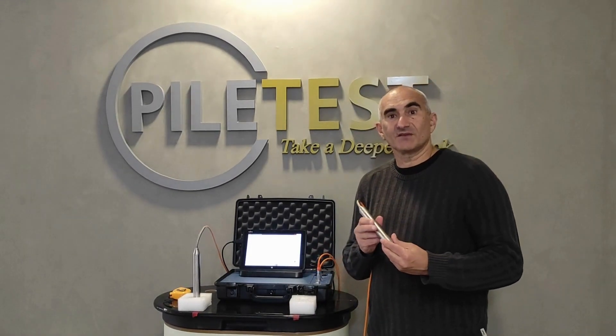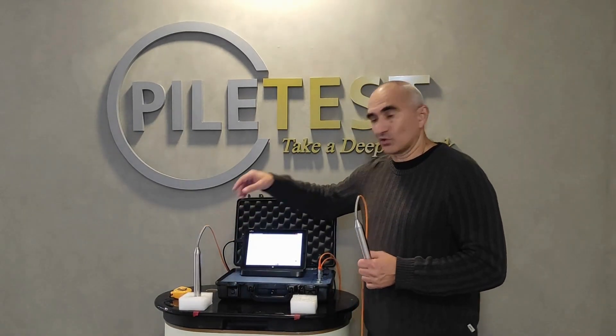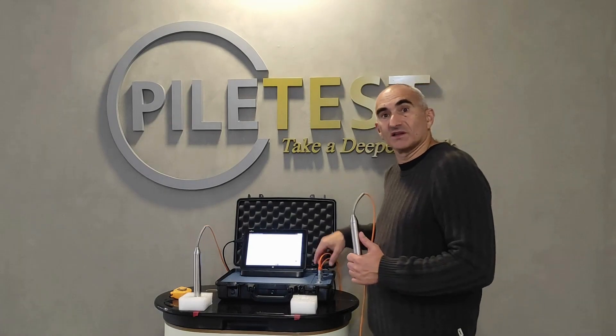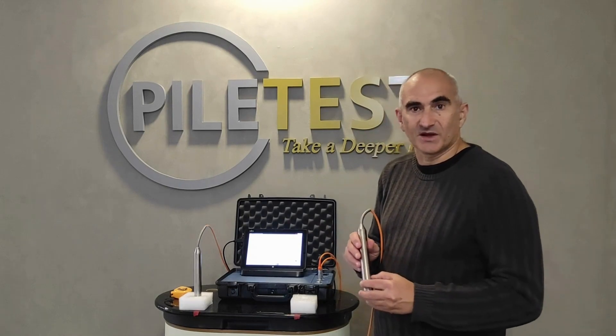Now let's connect the CHAMP to the PC and also connect the transmitter and the receiver to the CHAMP box. The depth cable may optionally be connected or not connected at this stage — it doesn't matter.